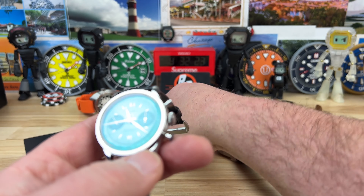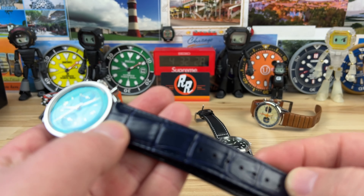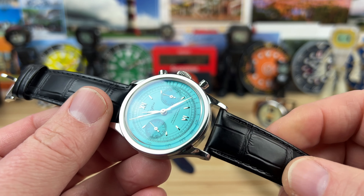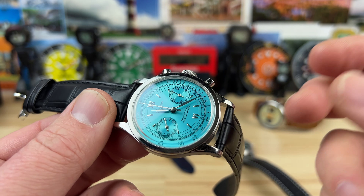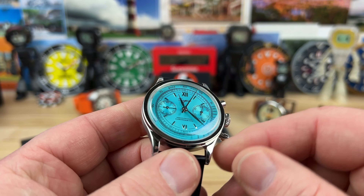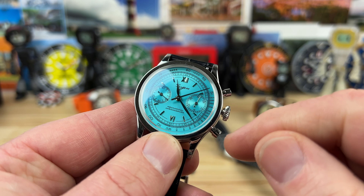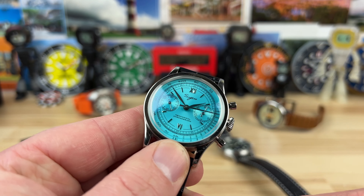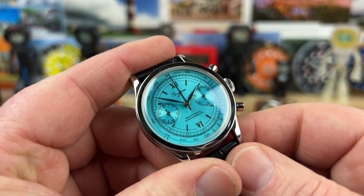They sent over two different strap colors with this one — a black strap and a really nice dark blue strap if you want to change it up. Both are a bit stiff out of the box, but if you roll and half break them in your hand, they'll be more comfortable on the wrist. It has a 7 millimeter signed push-pull crown; you wind it in the first position, and pulling it out one position lets you adjust the time setting.